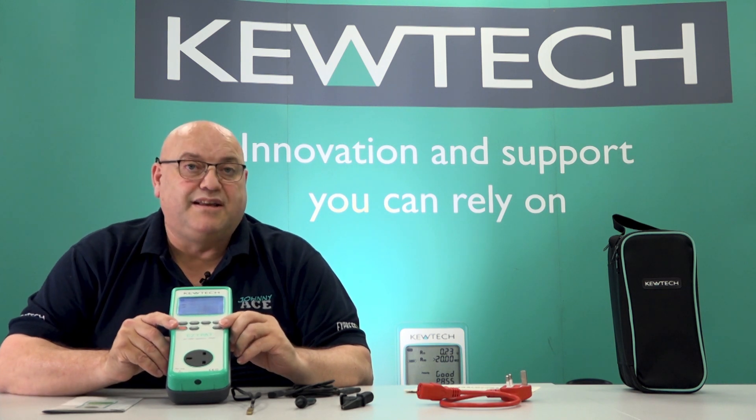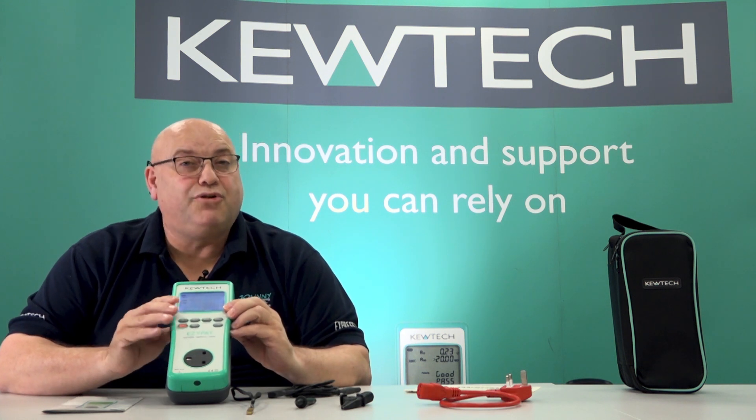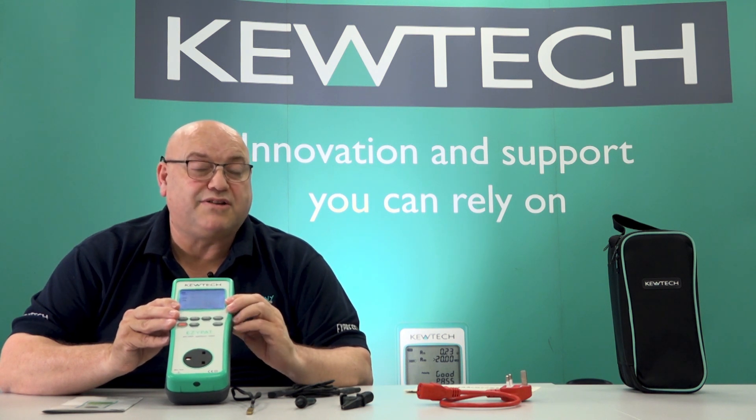On a final note, when you're doing your continuity testing, this instrument will actually do, on a full load of batteries, around about 1,500 tests, doing it at the full 5 seconds. Some instruments out there don't do it at the full 5 seconds, which is recommended by the Code of Practice, so just be careful.